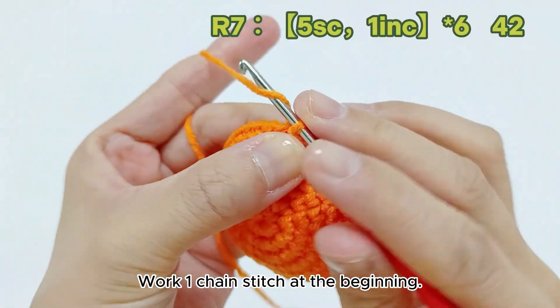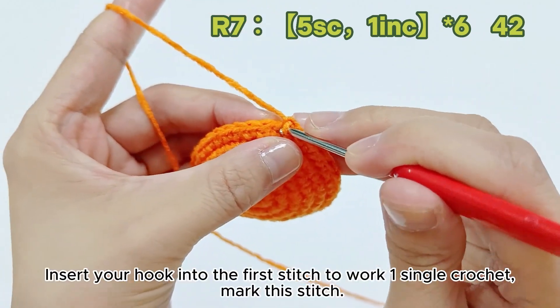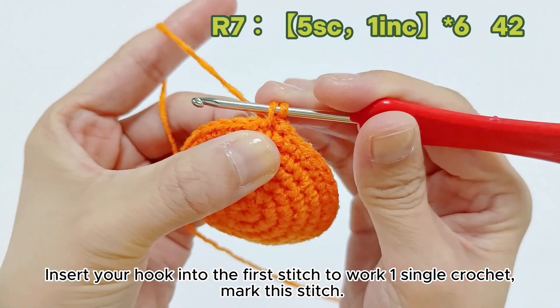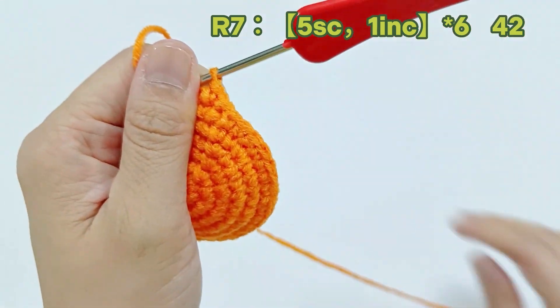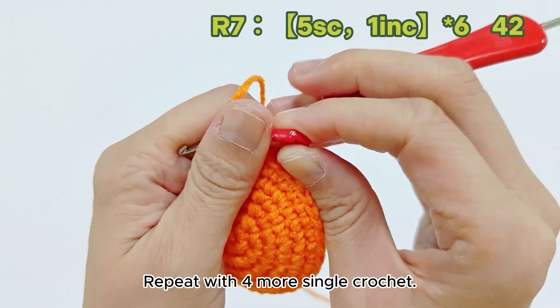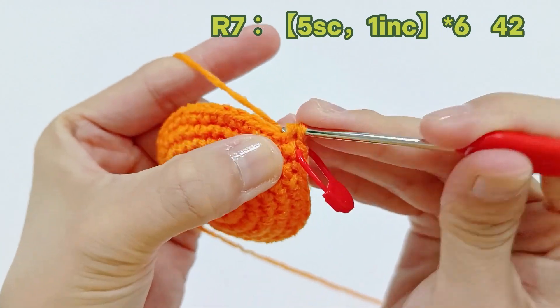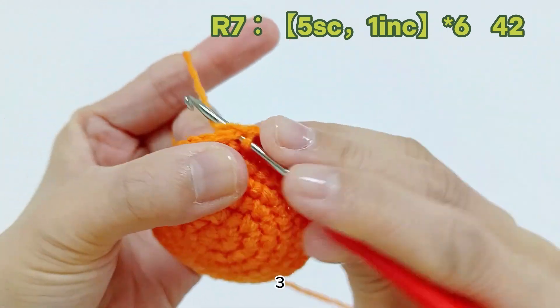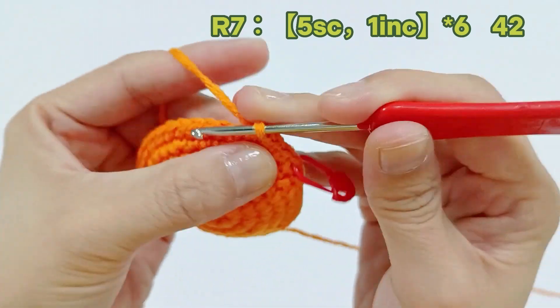Work one chain stitch at the beginning. Insert your hook into the first stitch to work one single crochet. Mark this stitch. Repeat with four more single crochet: two, three, four, five.